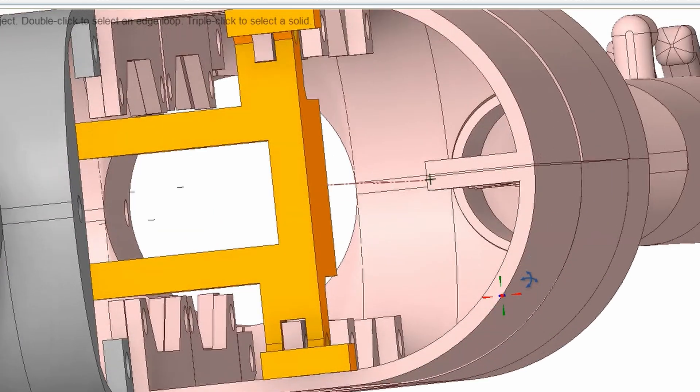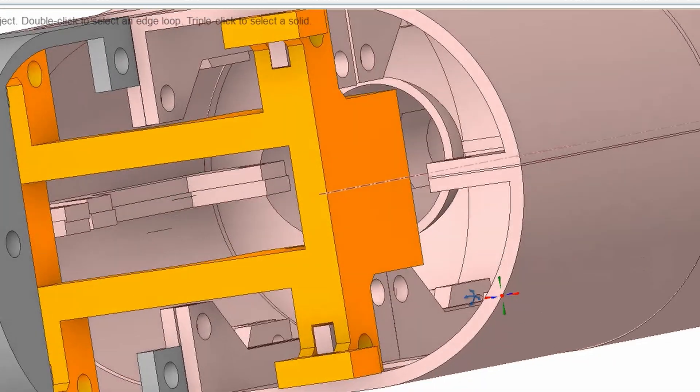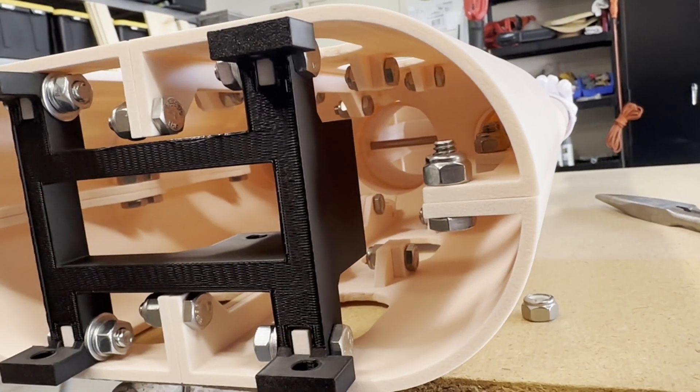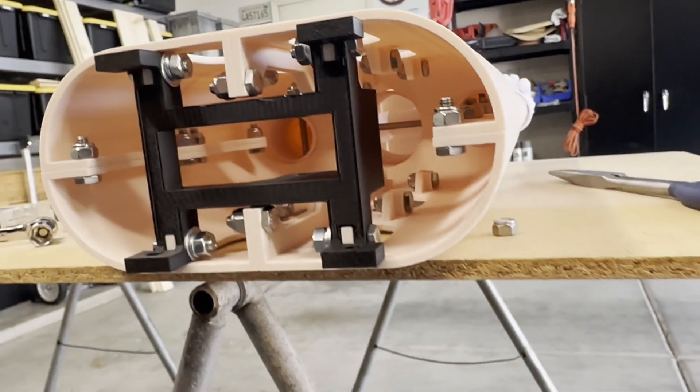Here's a view of the inside of the elf's torso in the CAD model. Here's a look at the actual torso parts assembled and bolted together.